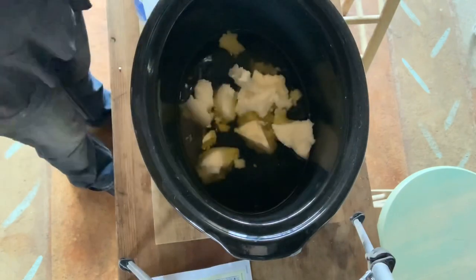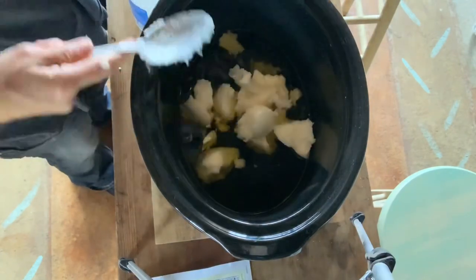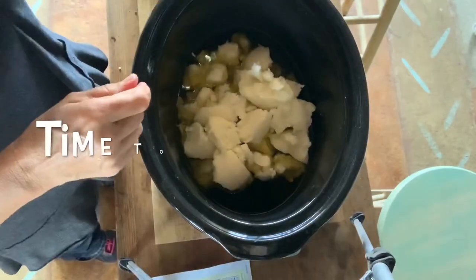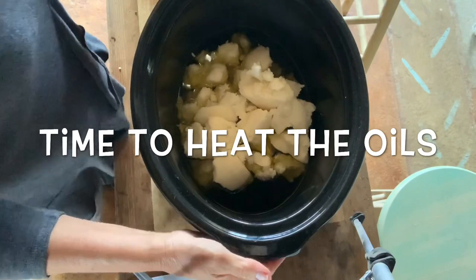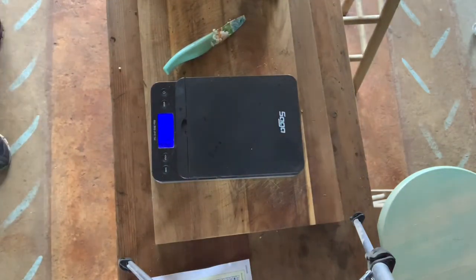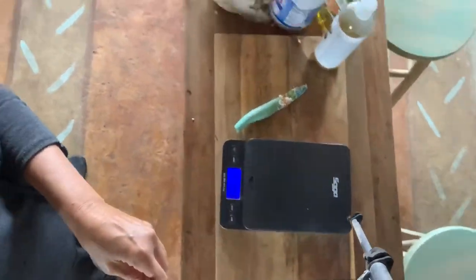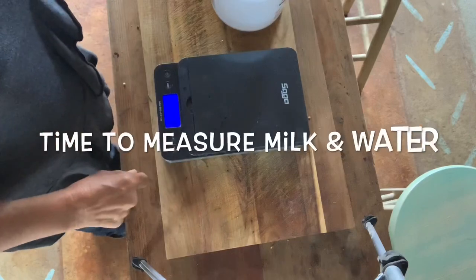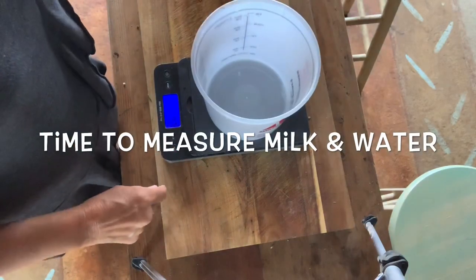I usually melt my coconut oil before I measure it out, but I didn't have time, so I just spooned it out. It's really kind of hard to do when it's solid. Then I heat all my oils — I just throw them in the crockpot and start them heating. Then I'll go to measuring out my goat milk and my water.